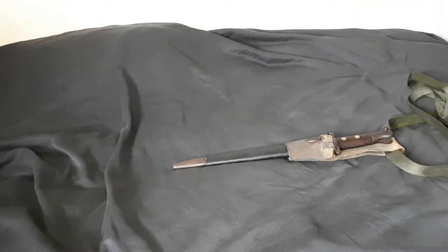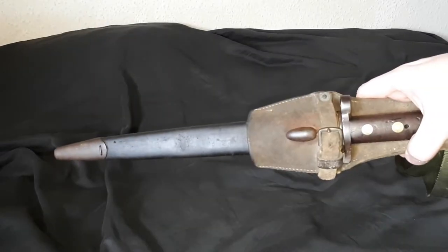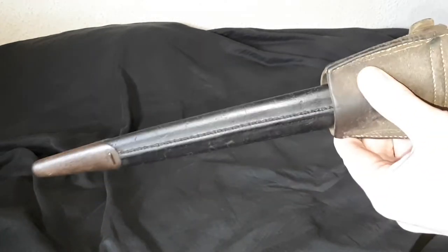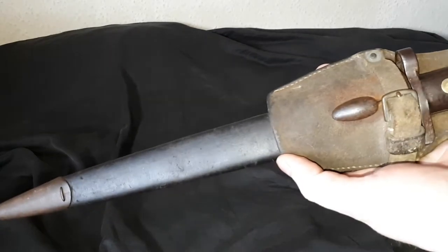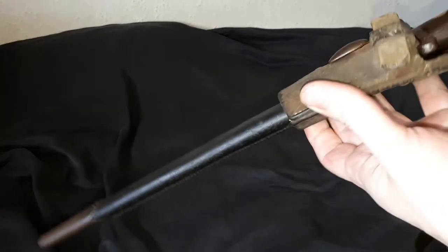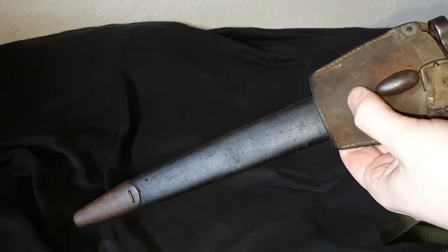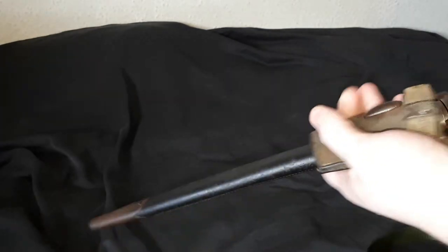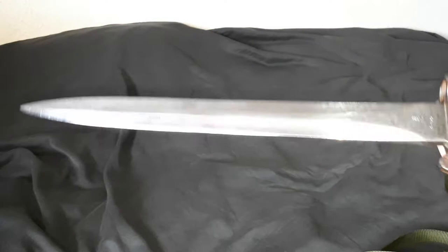Hello. This is going to be a quick video just showing you my old grandpa's bayonet from the Second World War. It's very old — actually it's Victorian, because they weren't issued the latest and greatest in the Home Guard. This is the Lee Metford 1888 pattern bayonet, the Mark 1 Type II.